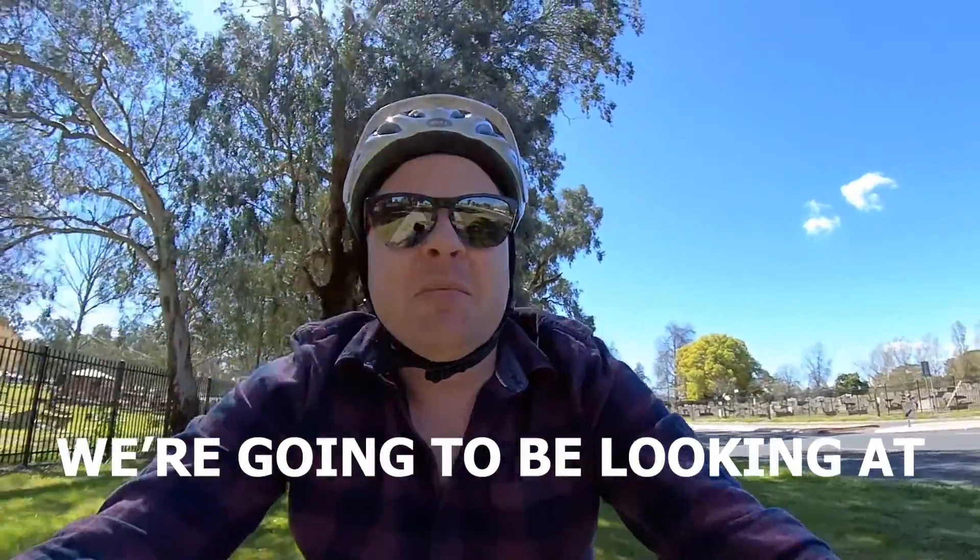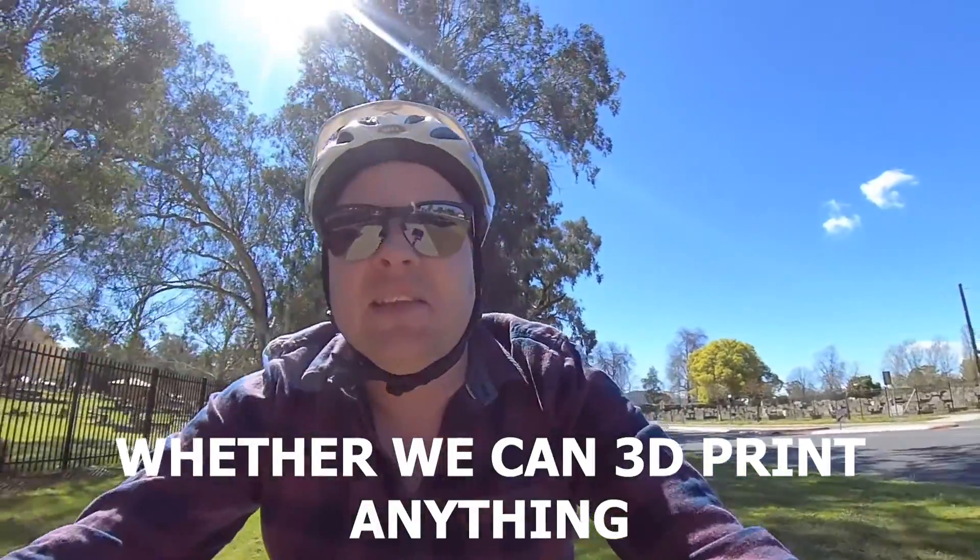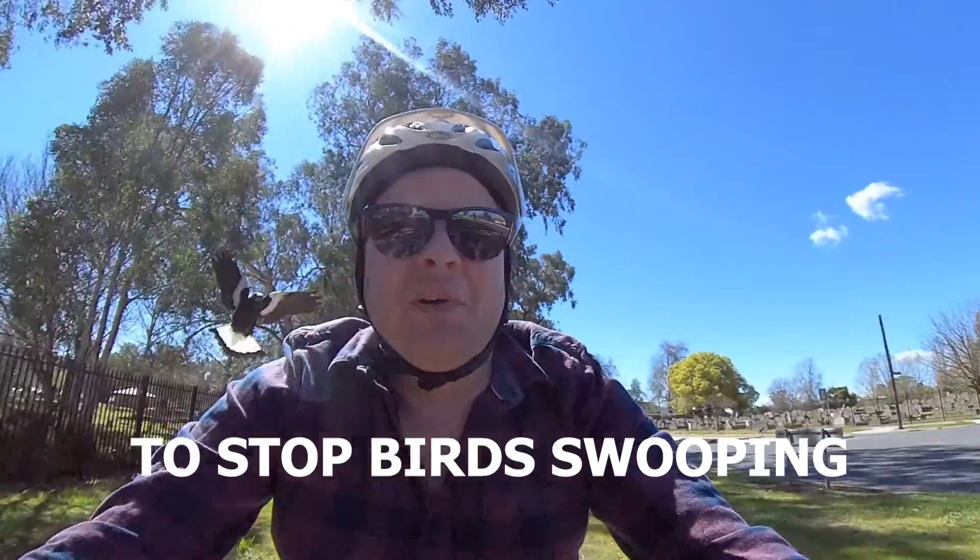In today's video, we're going to be looking at whether we can 3D print anything to stop Earth's swooping.